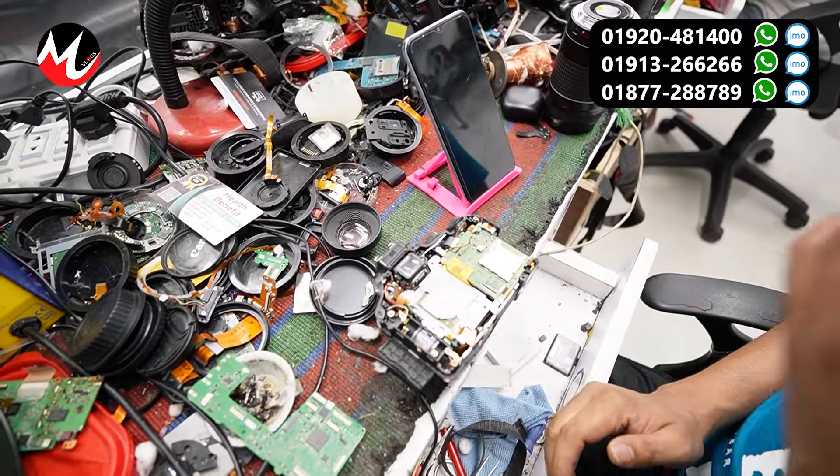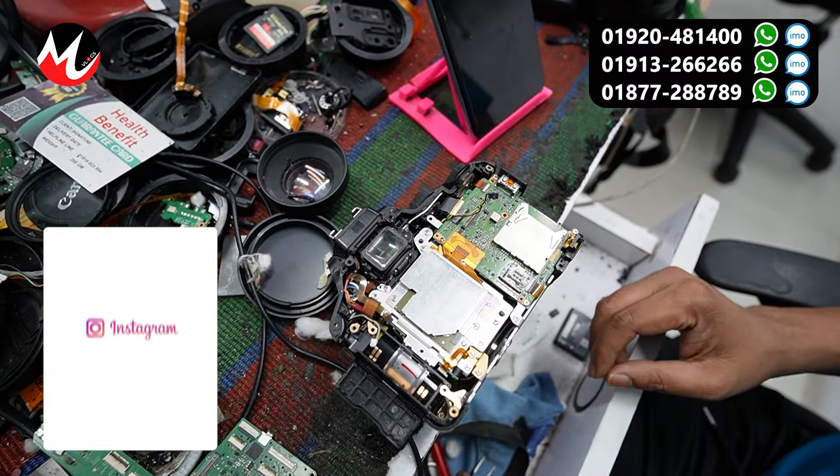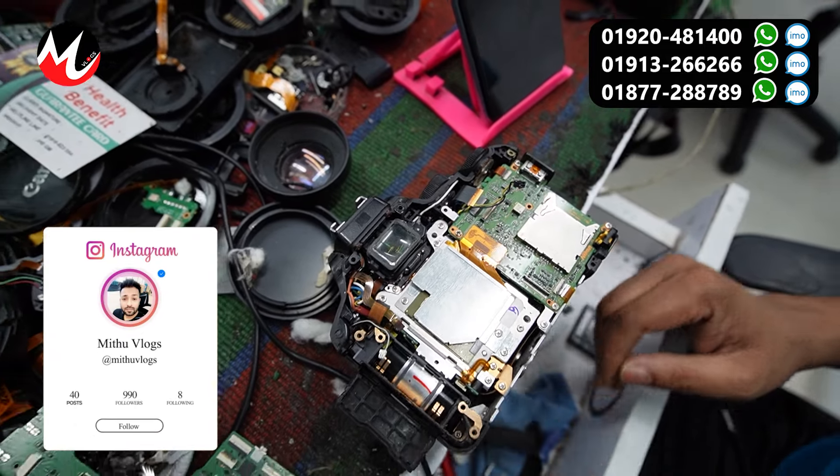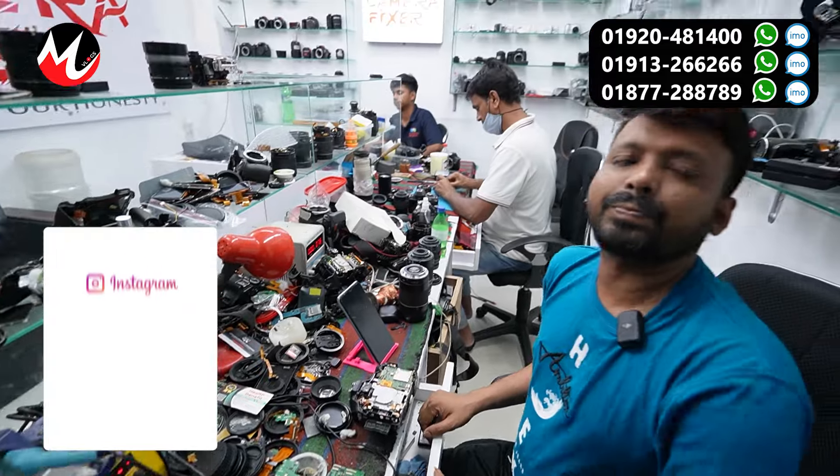This was the view of the cameras here. This looks like a Nikon. I have a camera here as well. We have one of our guests. We have two seasons of this product, and we have a camera on display — a one-time camera.